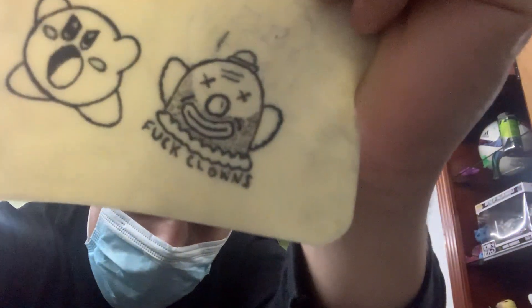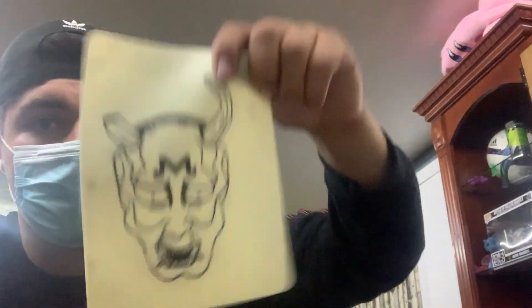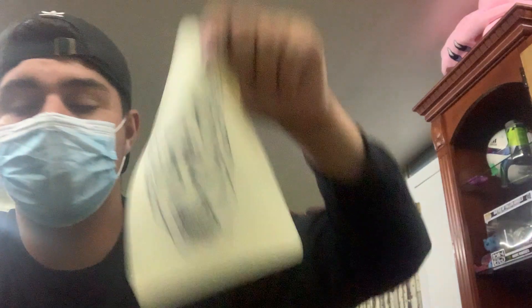Anyways, today I'm gonna be tattooing myself. I've never tattooed any real skin before. I did tattoo some stuff on the practice skin — I did Kirby, I did clowns because clowns are scary, and I did this other stuff. We'll see what happens, it is what it is.